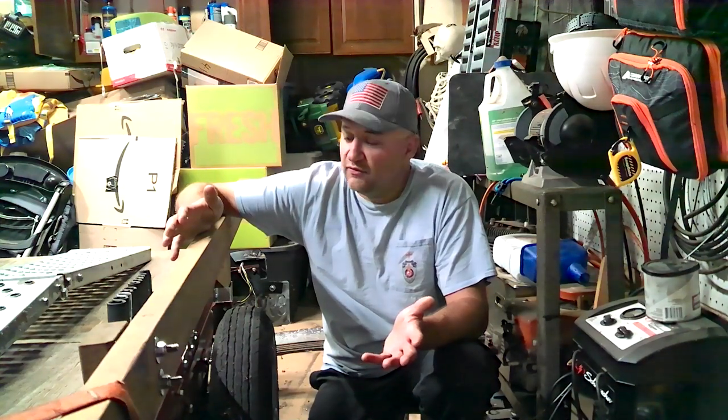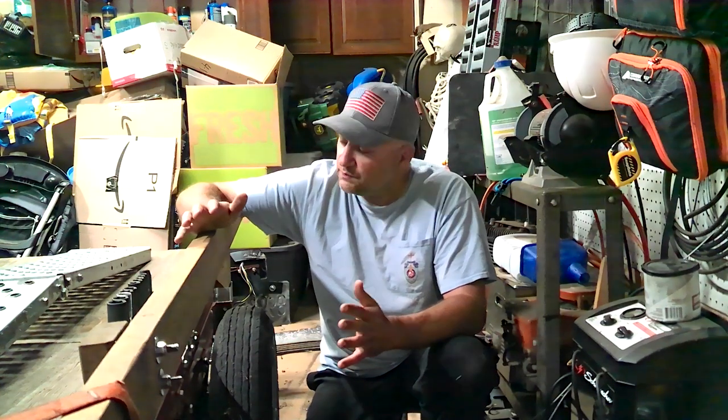Welcome back. This week I'm working on the Harbor Freight Tools trailer. I experienced a problem with it after four years — the first problem that I've had that wasn't necessarily my fault. Well, it might have been my fault, who knows.